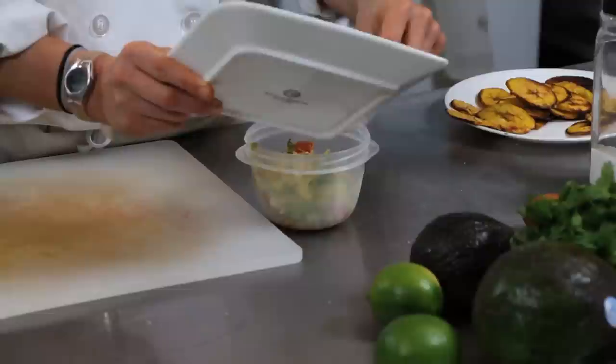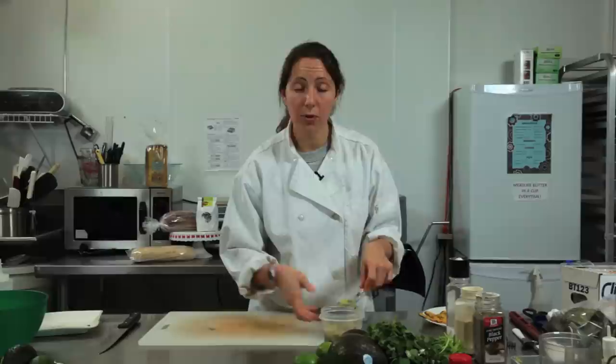Now take your guacamole — whenever you're done with it and you want to put it away, stick it into a Tupperware. It's the best place for it. It goes right in there. I'm going to push it down really nice and even.